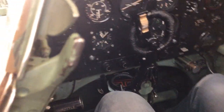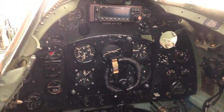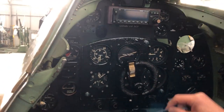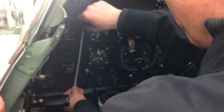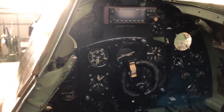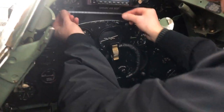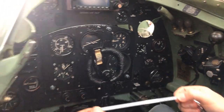Flap lever: doing this relative to the instrument panel — from the bottom of the instrument panel to the center of the flap lever is about 37 centimeters up. From the center of the instrument panel to the center of the flap lever is about 19 centimeters to the left.